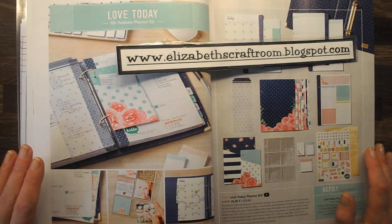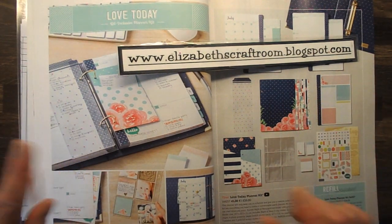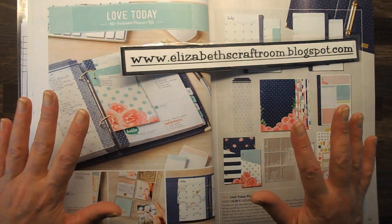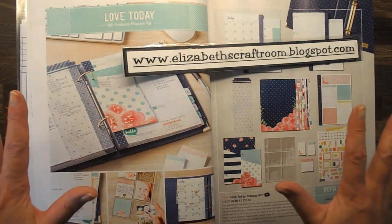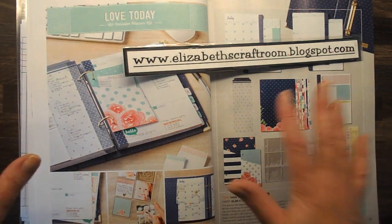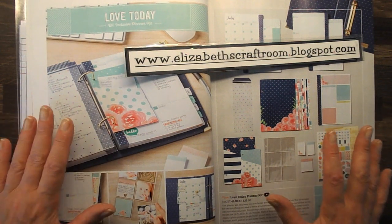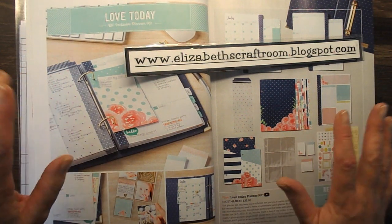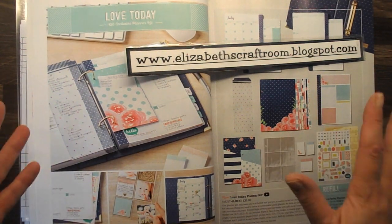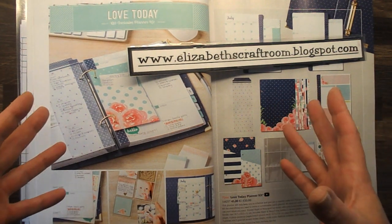Hello and welcome to Elizabeth's Craft Room. Today I am beyond excited to share with you one of our new kits and it is a planner. I live and die by my planner — I don't know what I would do without it — and I am just adoring the Love Today planner from Stampin' Up! It is going to be so useful for me in my life and in my business, but there are lots of ways that you can use a planner too that I would like to share with you.